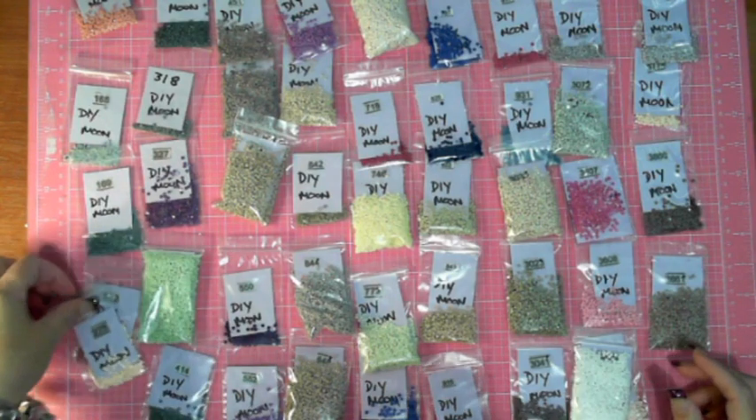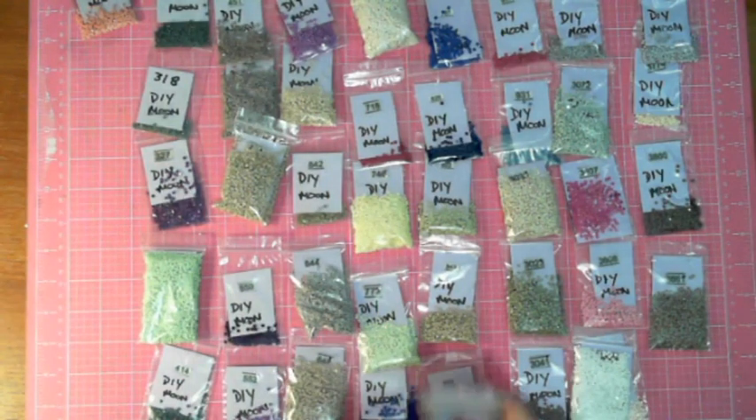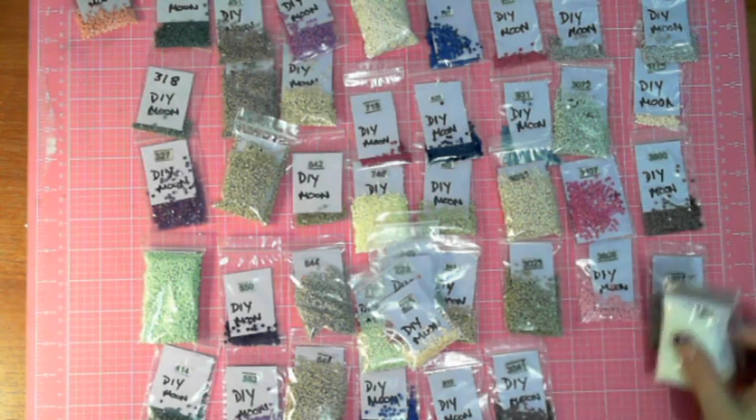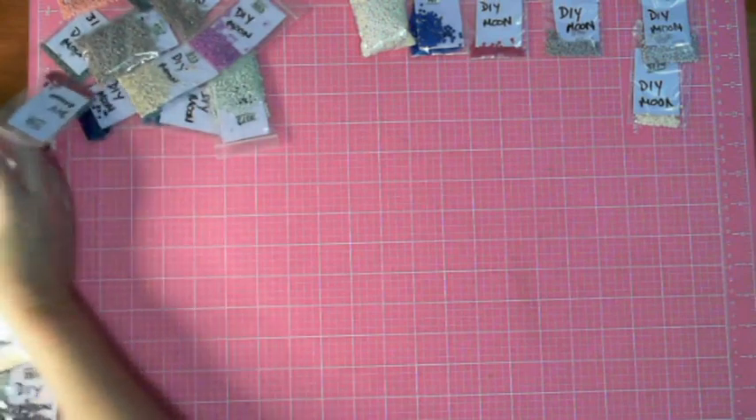I have no concerns about running out because there's no inventory issue with their product — you can't get into a situation where it might be close or not. So move those all to the side.